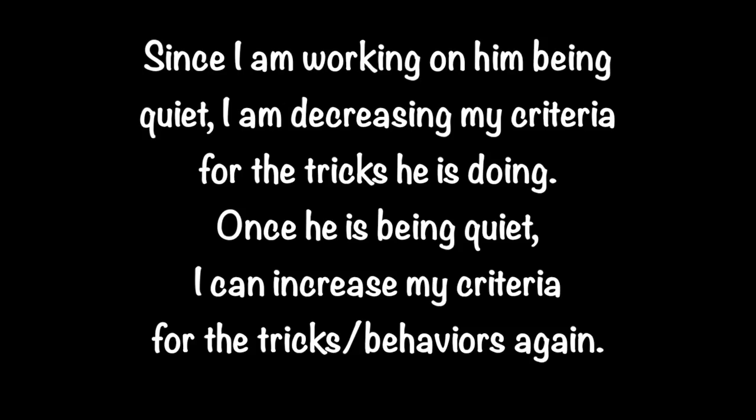Since I am working on him being quiet, I am decreasing my criteria for the tricks he is doing. Once he is being quiet, I can increase my criteria for the trick behaviors again.